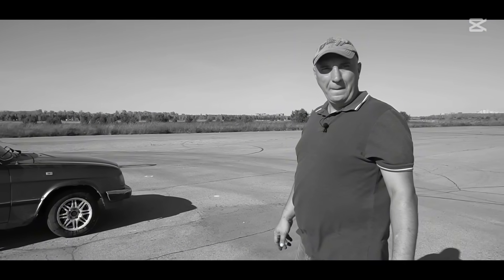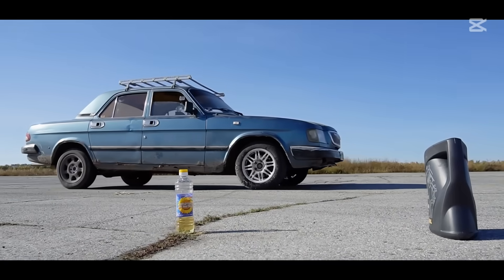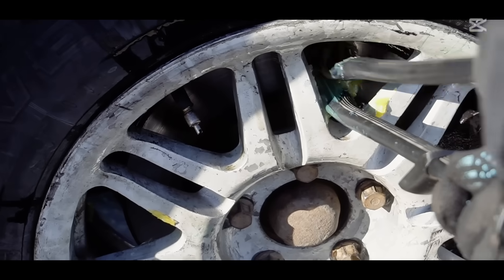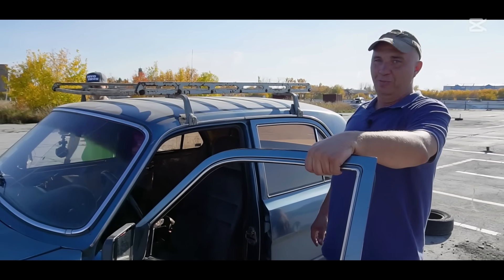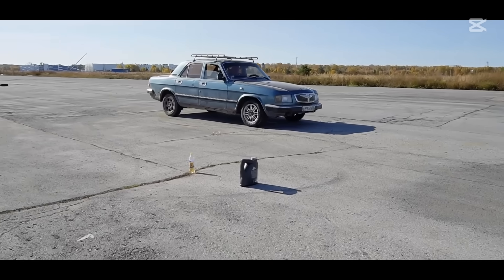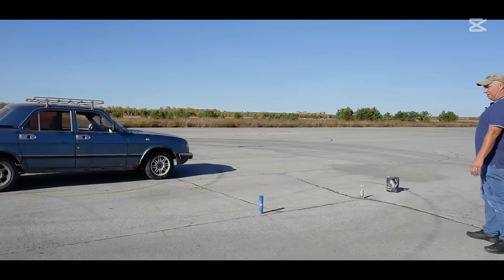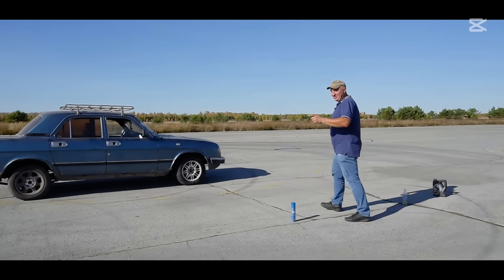What do you think we should use next — Vaseline? Or maybe try the grease first. Let's save the Vaseline for last. We've covered the rotors with some grease. Now I start the car, get up to speed, slam on the brakes, and see what happens. There we are — excellent. There's the lithium grease result. So far the motor oil has taken us the furthest, but we still have another ingredient to apply and we'll see what happens.